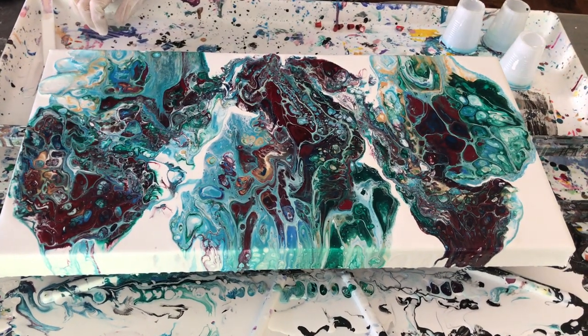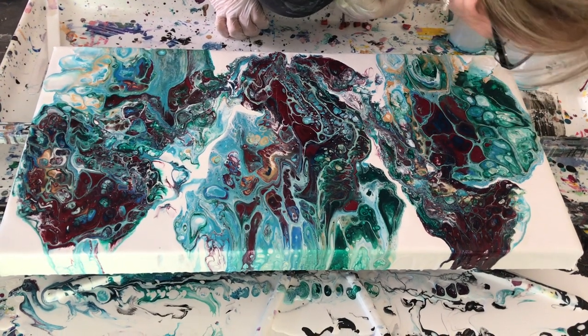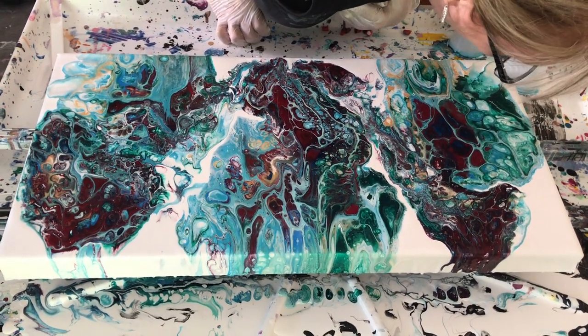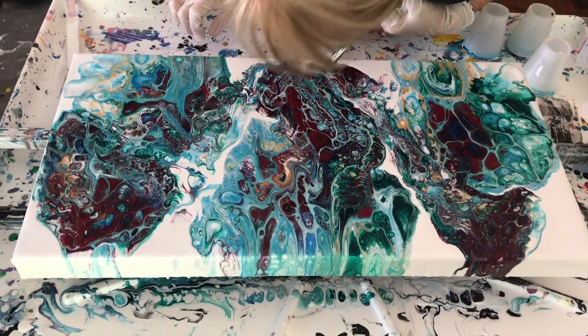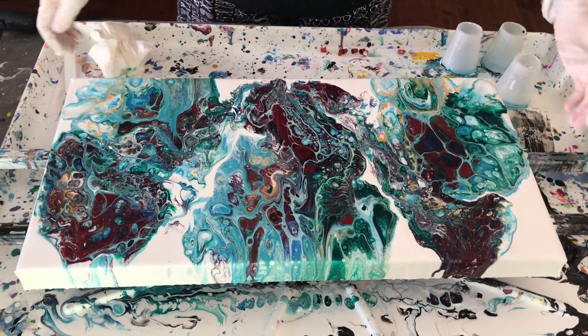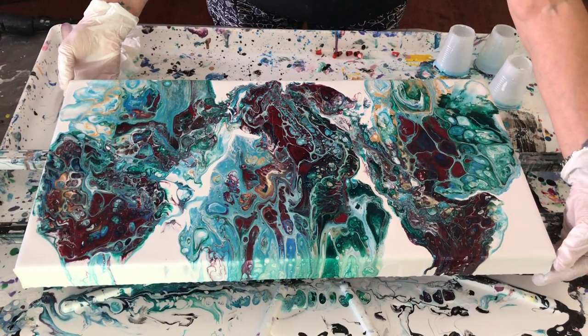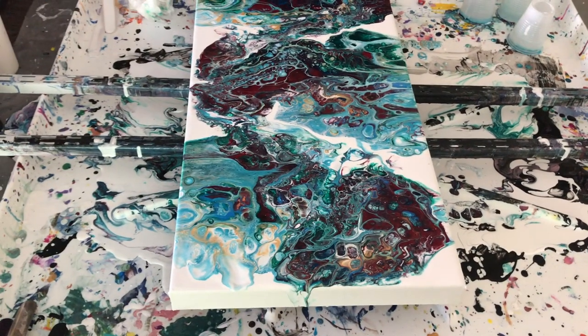It's neat how you put the same paints in the same order in the three cups, and the three different areas look quite a bit different in which colors are prominent. It really is amazing because you can use the same stuff and you never know.